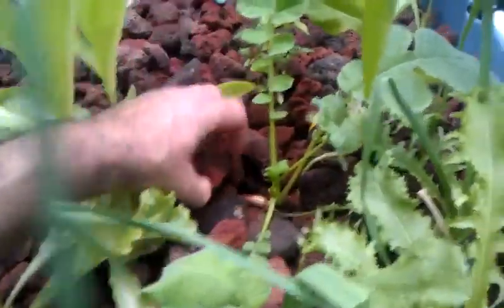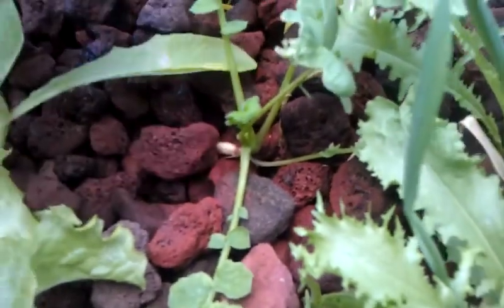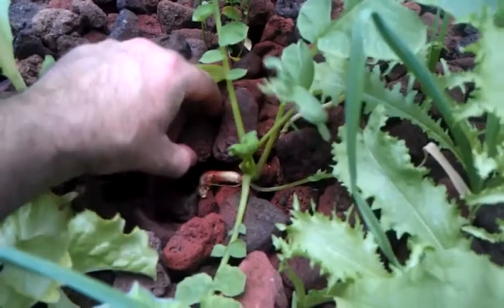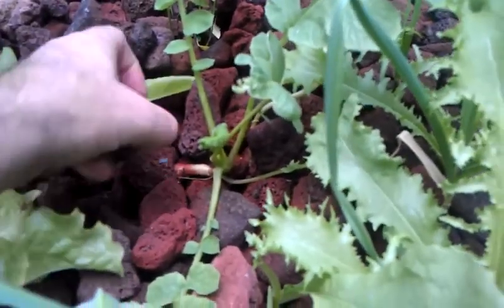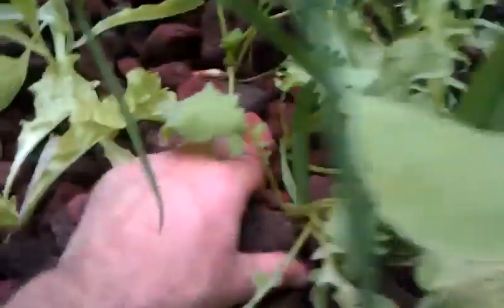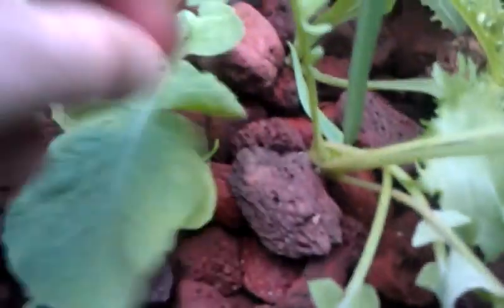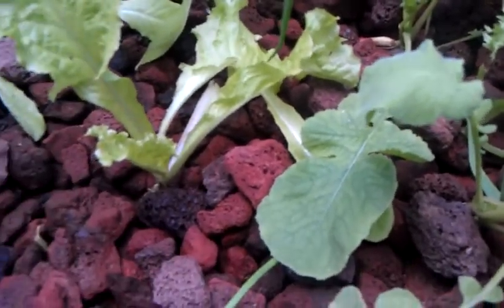Radishes — although they're not making much — actually that one's not doing so bad, you can see down in there. In a real immature system, I'm pretty happy with that. It's growing kind of a weird shape, but I think that's due to being in lava rock. I'm not going to complain about it. Look at this one over here — it's a little bit scrawny, but it is growing, so it does work. That's probably not the best media for growing radishes, but it is what it is.